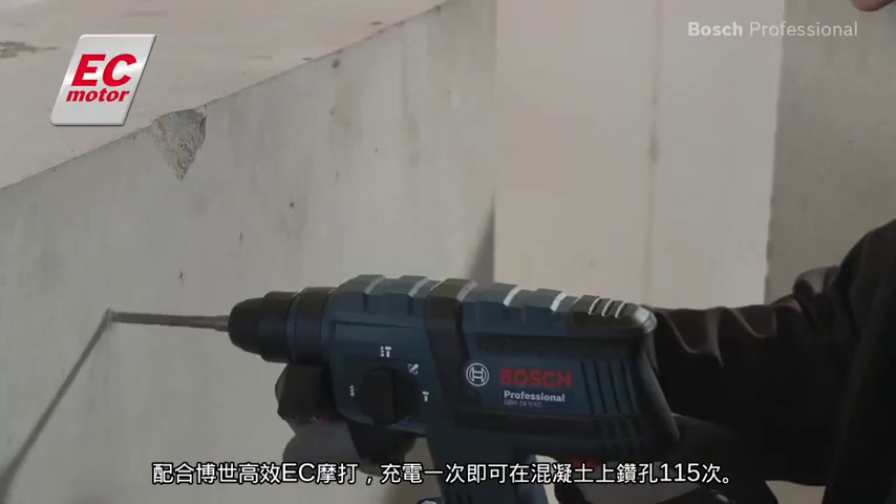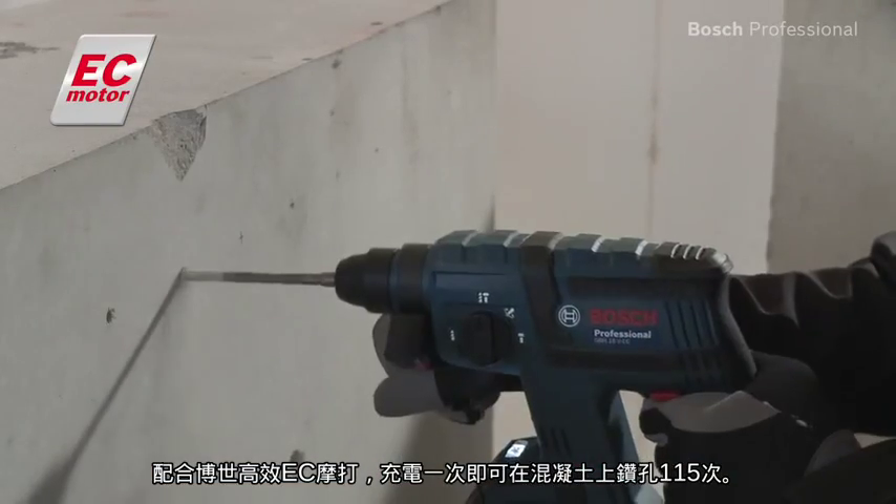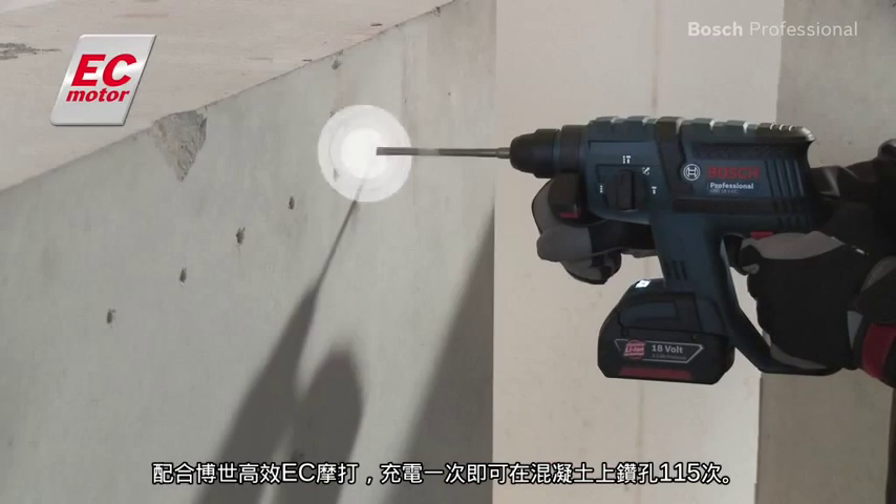Thanks to its efficient Bosch EC motor, it can drill up to 115 holes in concrete with only one battery charge.